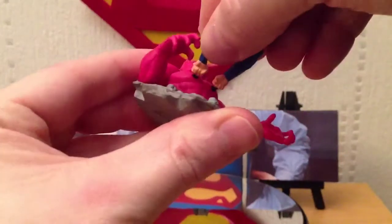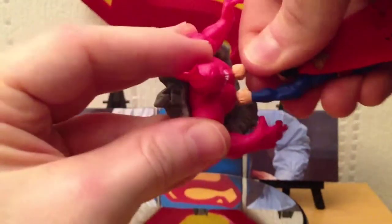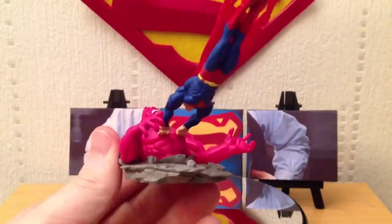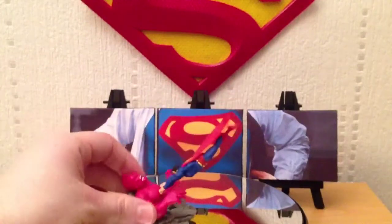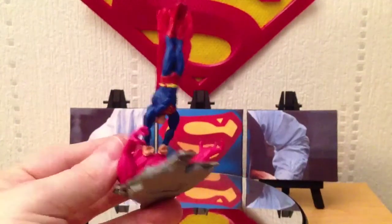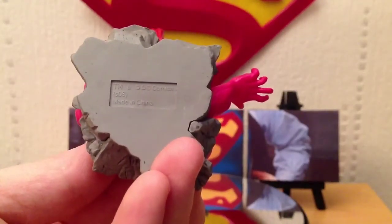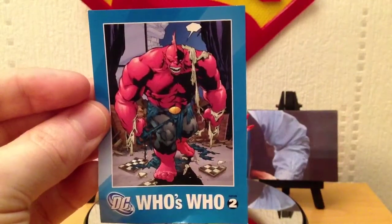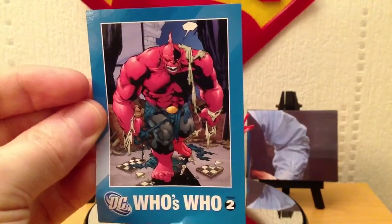I love that he's kind of bursting up through the ground here. On the bottom it says DC Comics 2006, Made in China. The other thing you get in the box is a trading card — the previous one showed the cover it was based on, but this one just gives you an image of Despero. It says Who's Who Series 2, and on the back it gives you a bit of a bio on Despero.